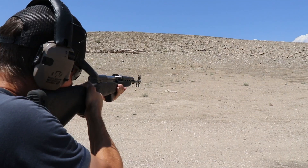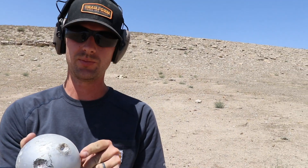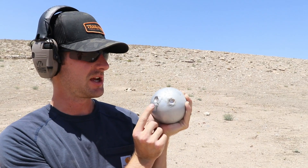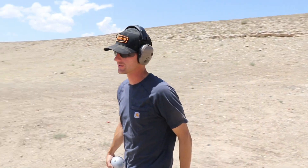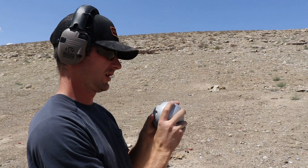7.62x39 — will it do more damage or less damage? Let's find out. I actually don't know which hole is which, but we hit it pretty close to where it was last time. One of those is the 223, the other the 7.62x39 — they went in pretty much the exact same depth. Fresh ball out here — cooked it.